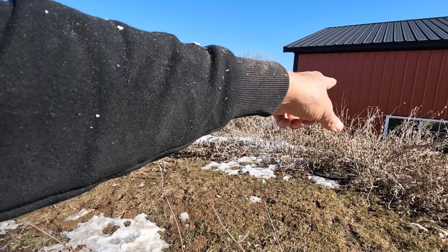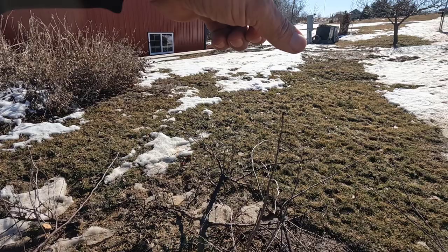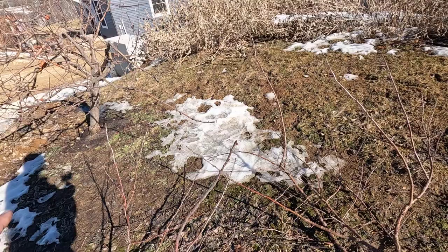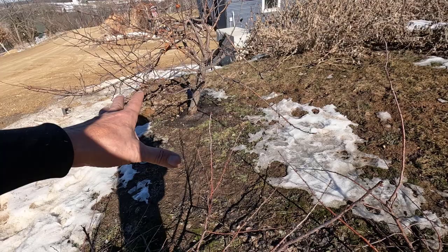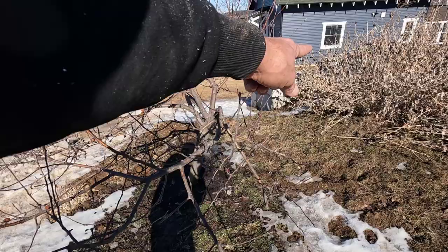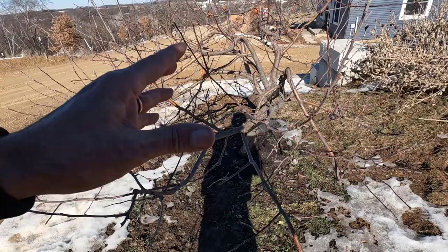I'll do the measurements, but this is about the spacing I want these little trees to be. I'll probably put one right in there and then one over here. It looks like I can fit three or four more in here actually, but only two this year. I'll pick up all this wood later — I just got to get it out of my way a little bit. I'm trying to rush because this is going to get really muddy soon. On this tree, the only thing I'm going to need is a handsaw and my pruning shears. Let's get at it.